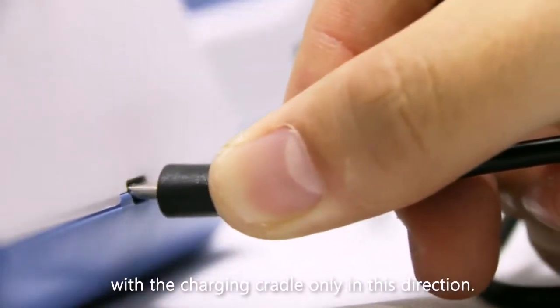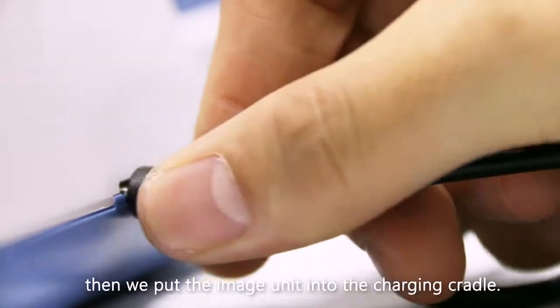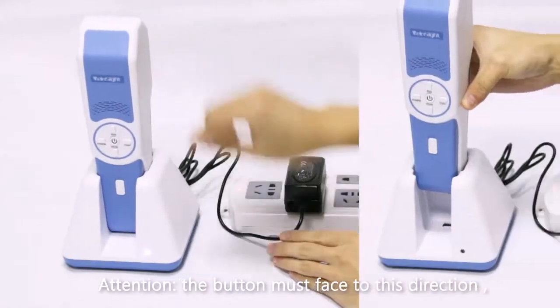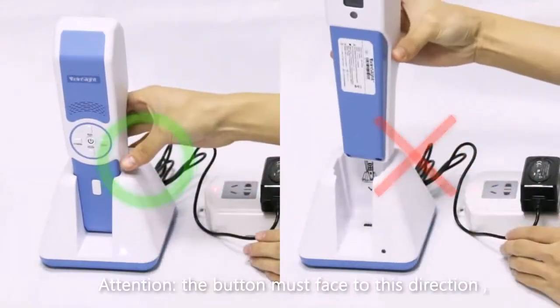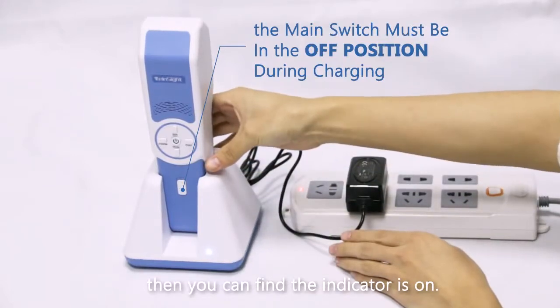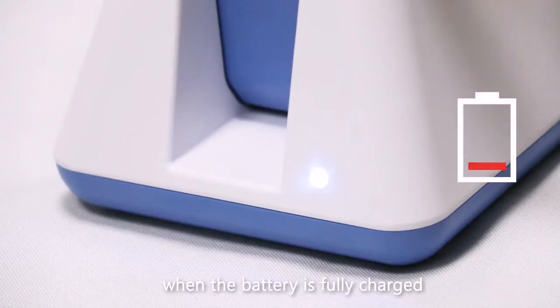Attention: we must connect the charging cable with the charging cradle only in this direction. Then we put the imaging unit into the charging cradle. Attention: the button must face in this direction. Then you can find the indicator is on.